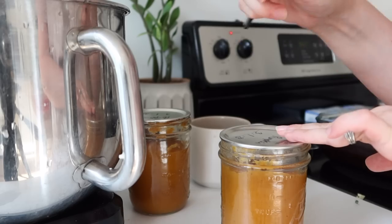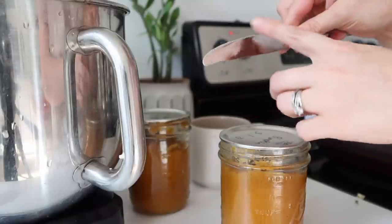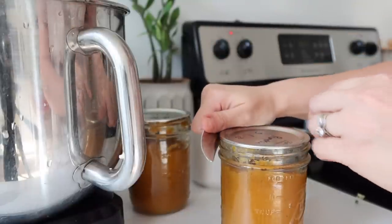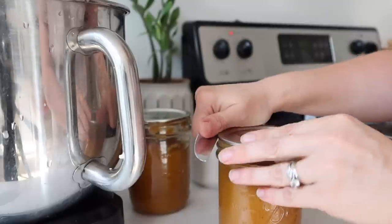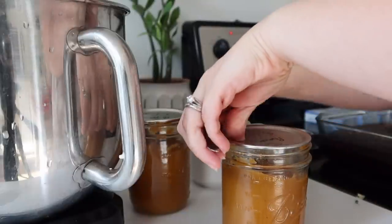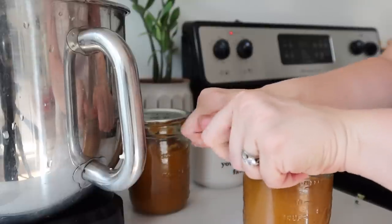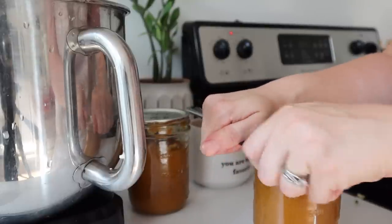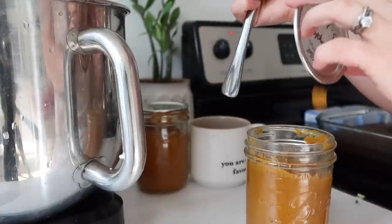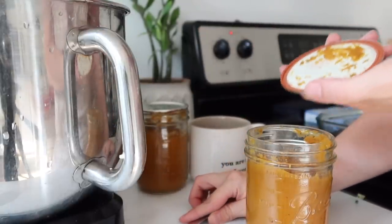I wanted to show you how I open these lids to salvage them, like I was talking about in my last video. I just take a butter knife — the flat side, not the part with a sharp edge — and put it right under the lip. Sometimes you have to turn it to find where the lip sticks out the most, and then I'm putting my palms on here and pulling up with the butter knife — just like that — and it leaves your seal undamaged as long as the rest of the lid is still good.